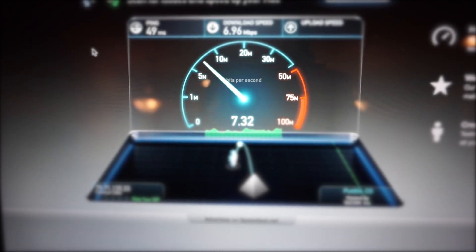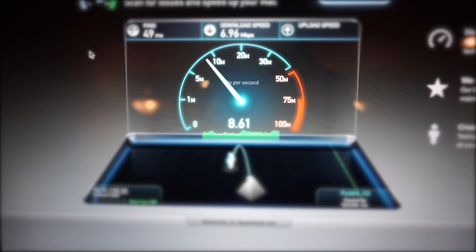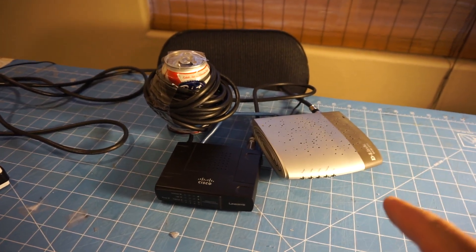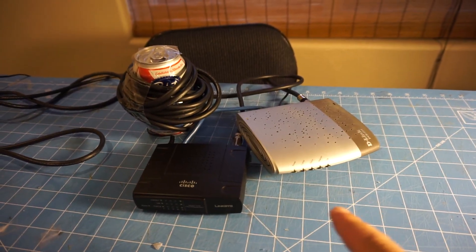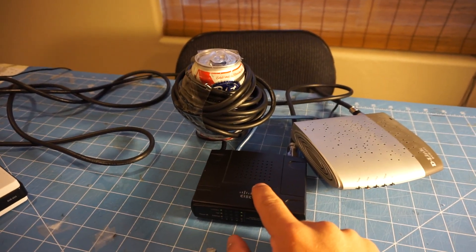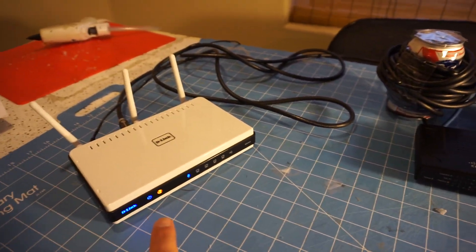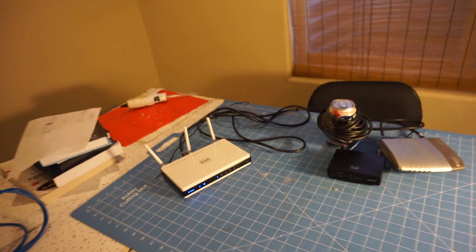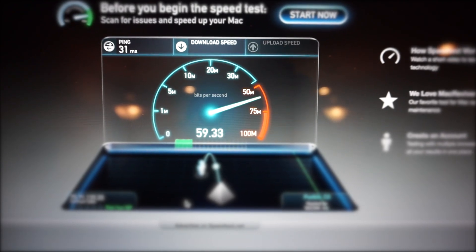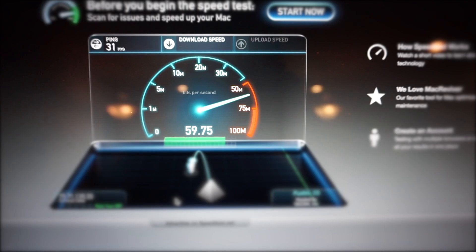For upload speed we're looking at — wow, faster than my download speed, interesting — 8.48 megabytes per second. And here we have the bandwidth transformer set up. Internet is going around the coil, into the switch, out of the switch, back around the coil, and then into my router. Internet check. So let's go do a test. That's testing the ping — 31 milliseconds. Wow, look at that! Almost 60 megabytes per second download speed. It's incredible.